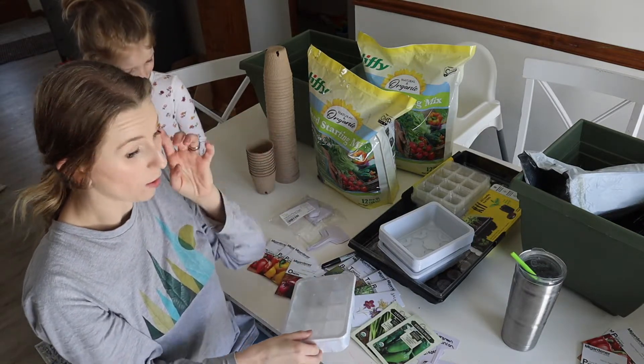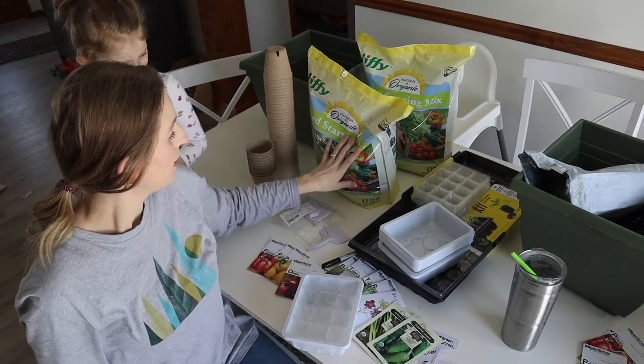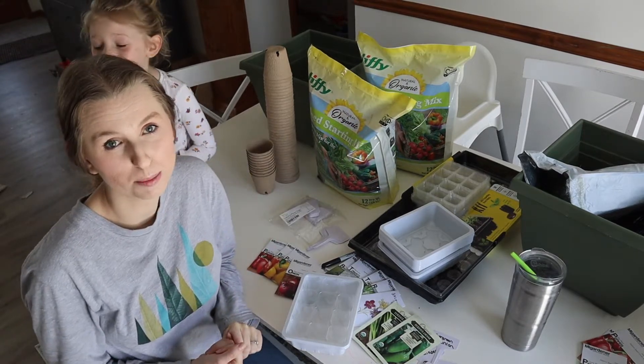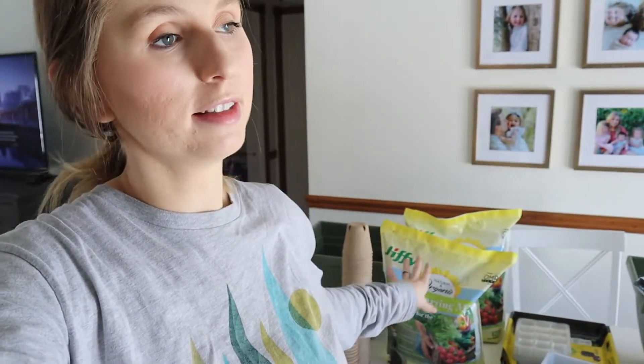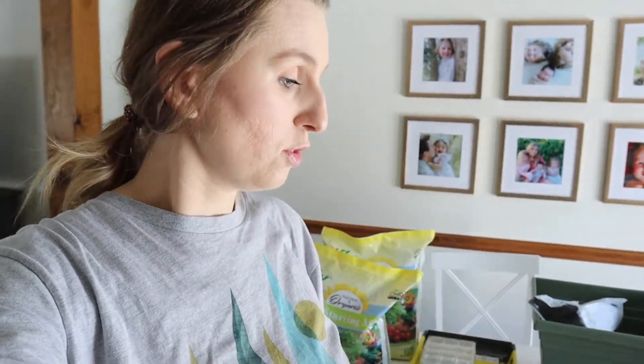We are going to go ahead and open up our peat moss and one of our seed starting mixes, because we're going to do a combination to see which one performs better. I'm going to be doing a pure peat moss for our soil — it was a much more affordable option than the Jiffy seed start mixes. I'm still going to be doing one of these seed starting mixes just to see if there's a huge difference in performance, because I want to know for future years if it's worth going the cheaper route or if it's worth the investment. From what I've heard from a lot of different gardeners, this is not completely necessary and you will get really good results doing other options.